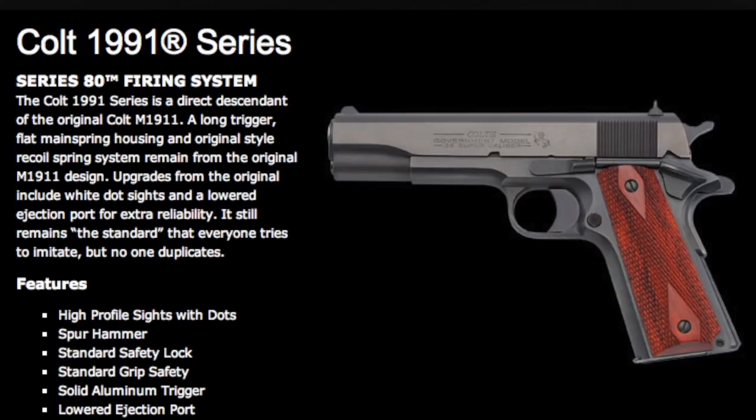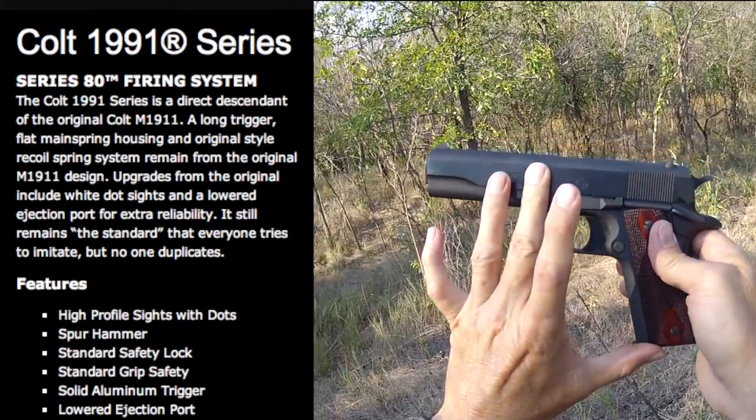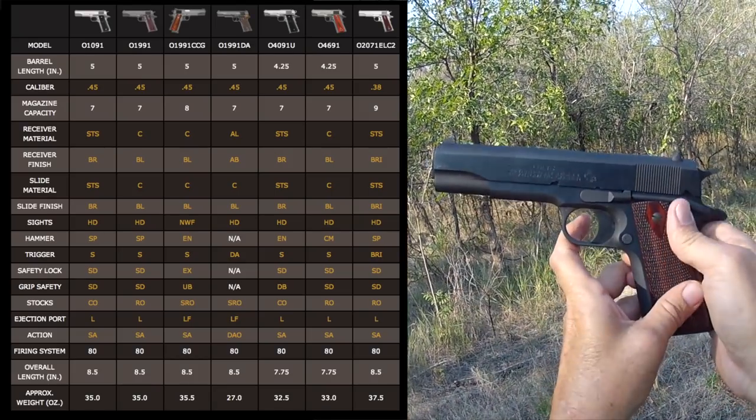Within a couple of years, Colt un-economized and went back to the government model they had before. They took the M1991A1 designation off it, put the 'Government Model 45 Automatic Caliber' name back on — as you're seeing on this gun — went back to the buff finish, rounded off the edges, put the anodized aluminum trigger back on, and changed the grips back to rosewood. So this gun is not the original 1911, the 1911A1, the original Series 80, or even the M1991A1; it is the newer version of that 1991 model.